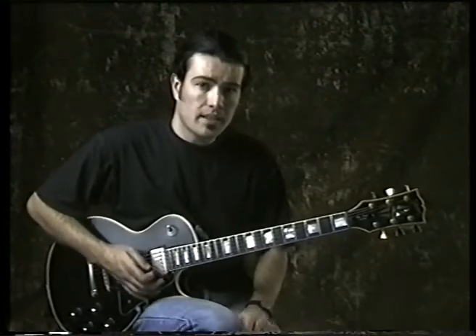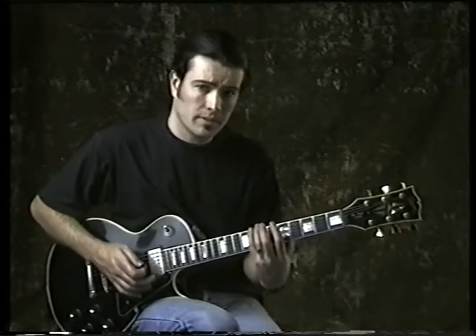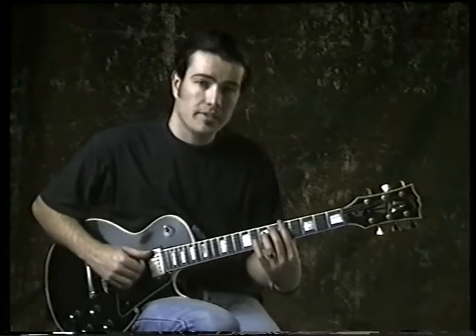The blues scale does, however, only work off the minor root — it's not off the major root. So whenever you're playing a blues scale, it will be the minor pentatonic with an added flattened fifth.